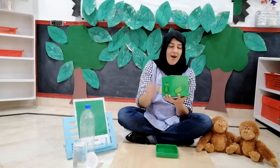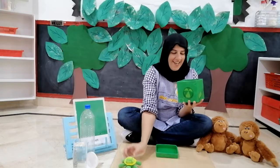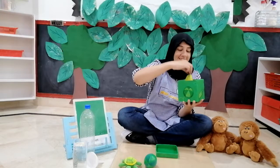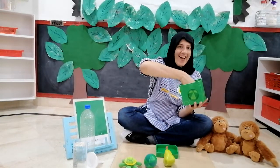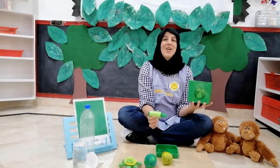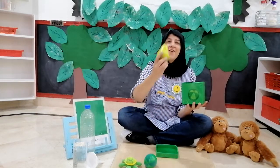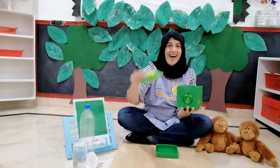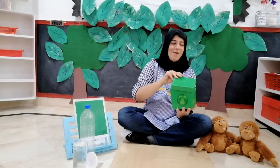Let's open it. I can see a green turtle. And I can see a green ball. And I can see a green pear. And I can see a green crayon. All these objects are green in colour — a green crayon, a green pear, a green ball, and a green turtle. Let's close the green box.